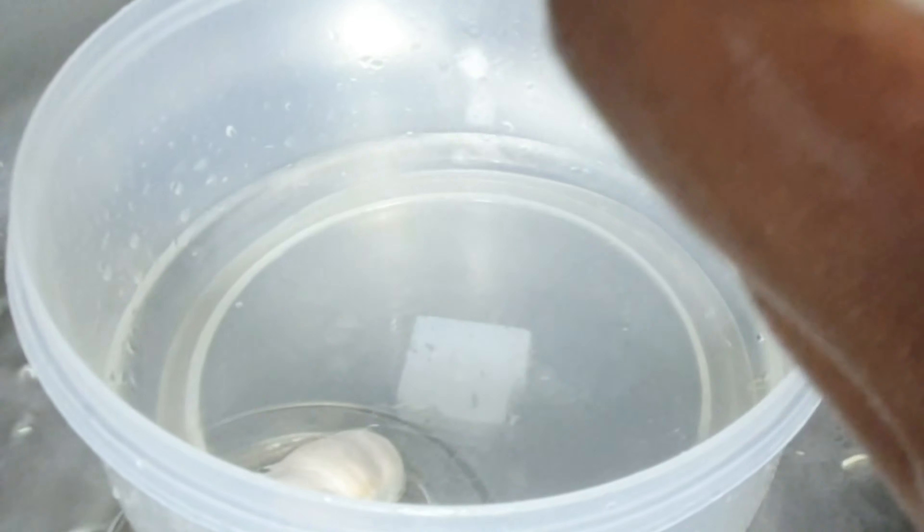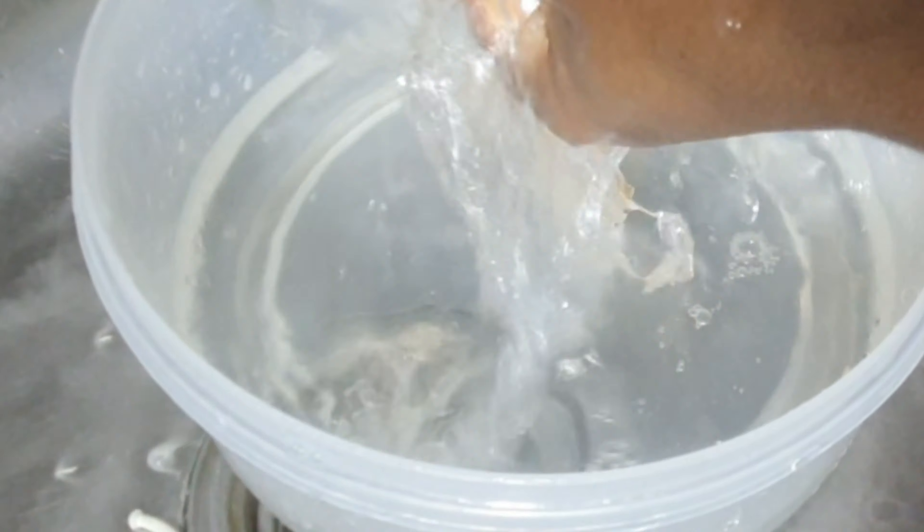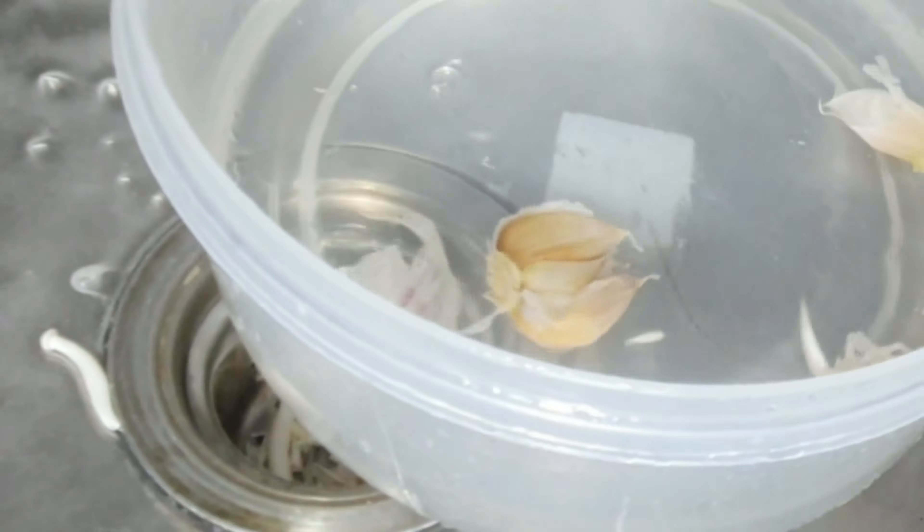Next up, I prepped my noodles. I made a mistake by washing these noodles, but I did it because I didn't want the whitish substance and the taste. Then I prepared my garlic, ginger, pepper, carrot, cucumber, morning glory, and went ahead to slice my fish into little chunks.